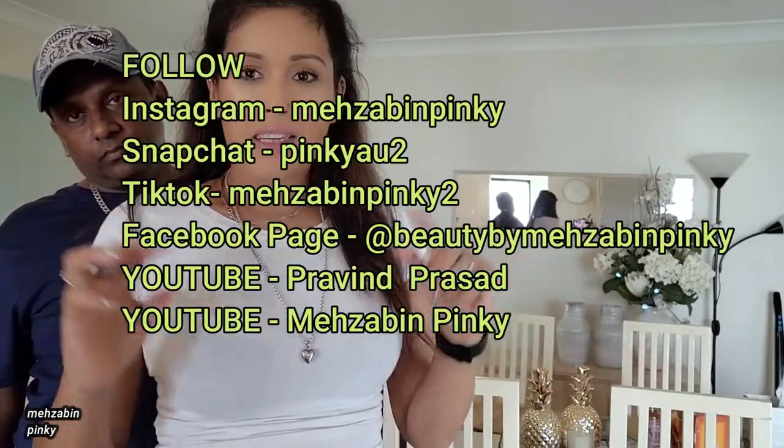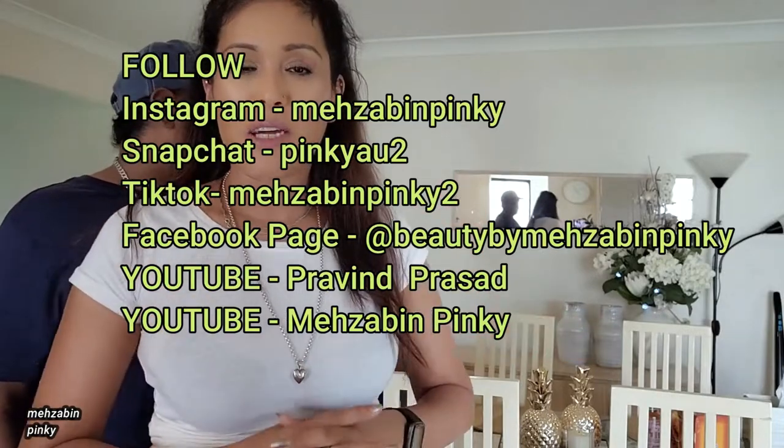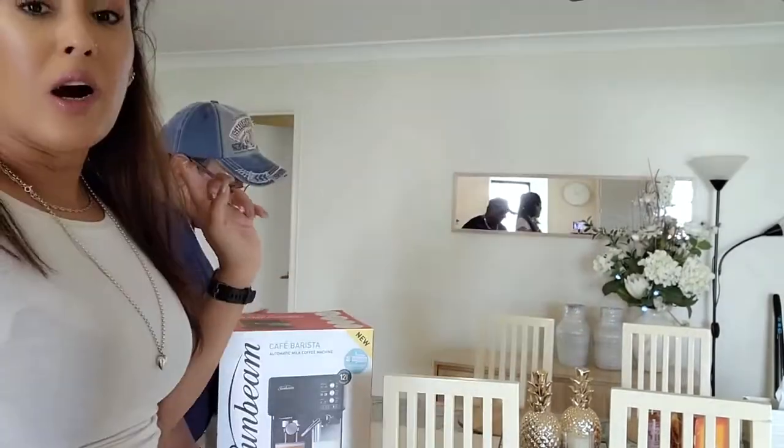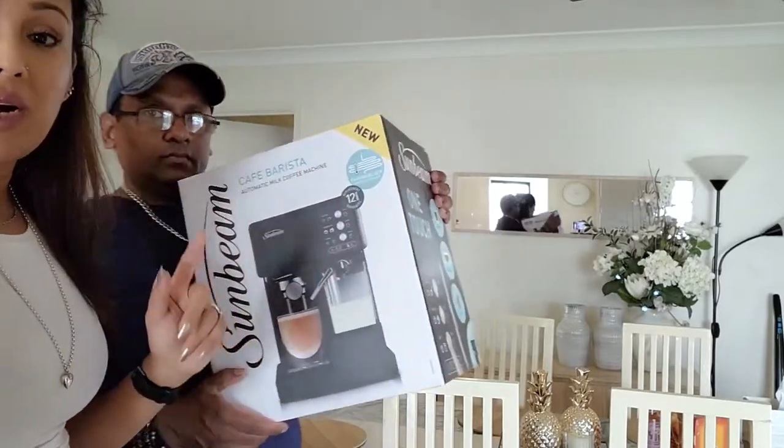Hello beauties and gents, welcome back to my channel! As the title says, we are going to unbox this Sunbeam coffee machine which we got from Target.